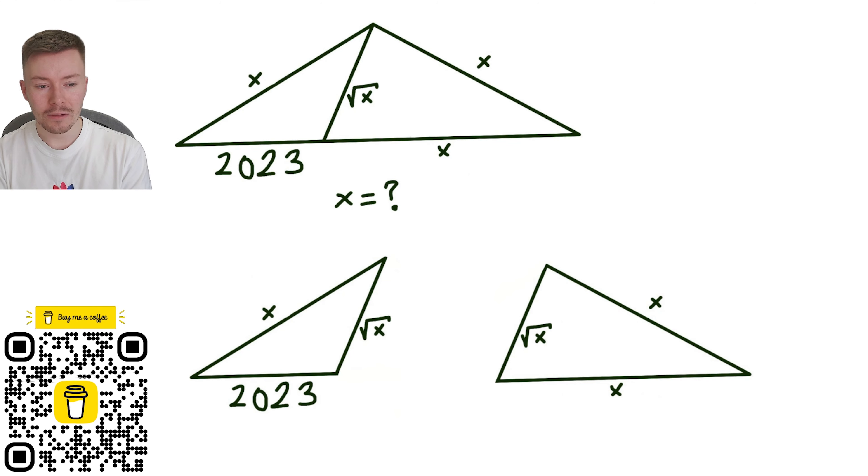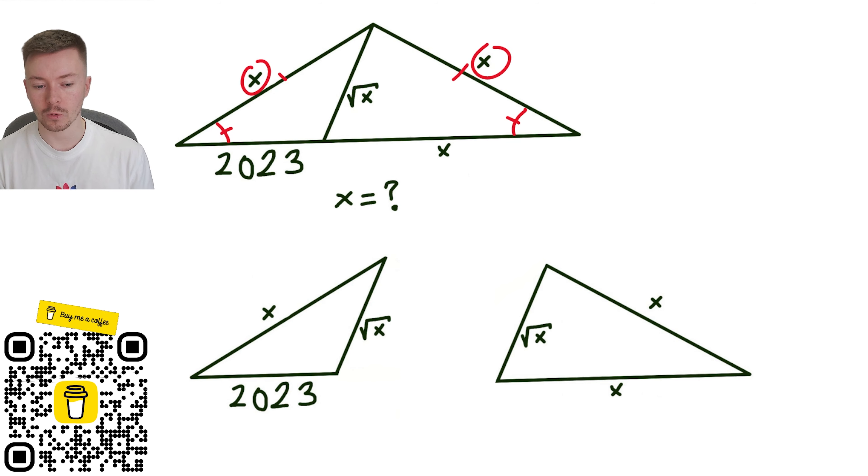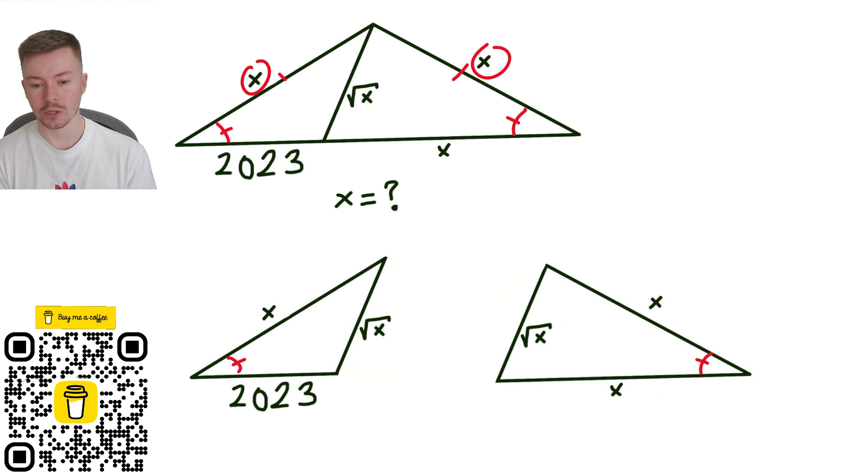The first thing to notice from this triangle is that we've got two angles either side that are the same because it's isosceles — those lengths are the same and so the base angles must be the same. That tells me that these angles here must also be the same because it's the same triangle just split into two smaller triangles.